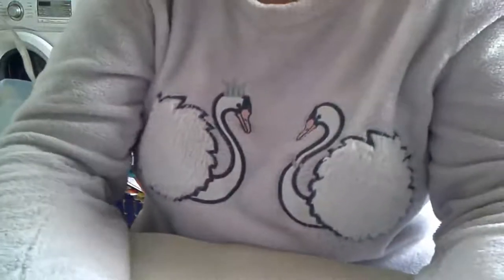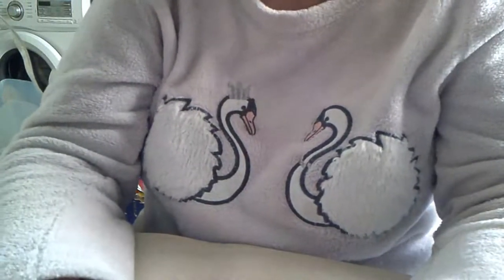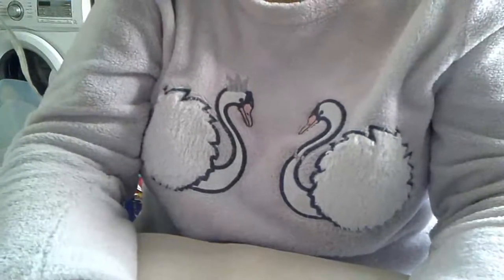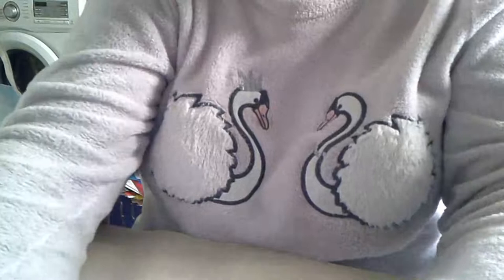Hola, bienvenidos y bienvenidas todas a Fútbolera Manitas. Yo soy Aurora, y os traigo unas compitas para hacer unas mascarillas. Os voy a enseñar lo que he comprado hoy. He encontrado lo que hace falta para la mascarilla, a la abuela.